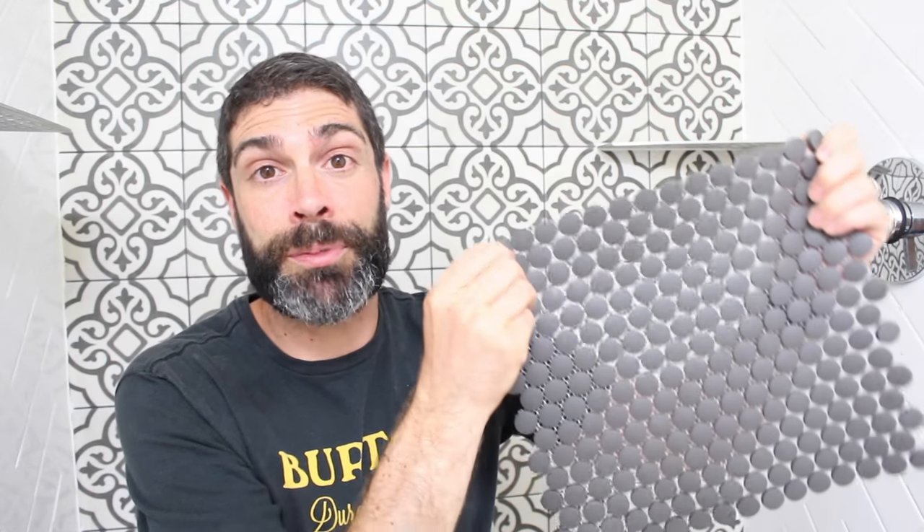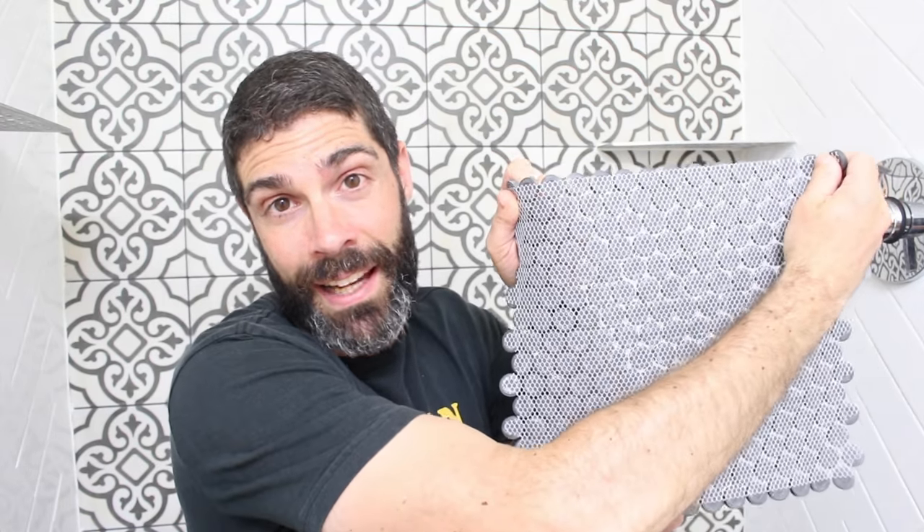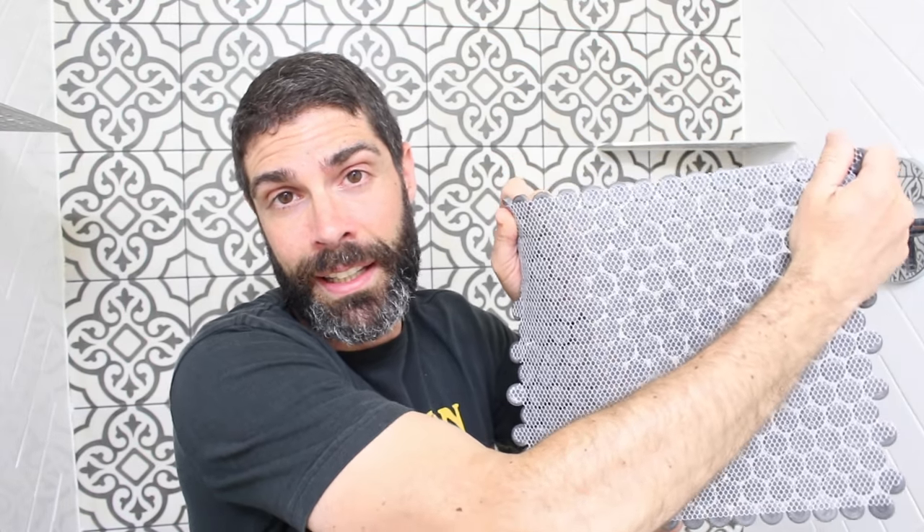Mosaic tiles look awesome in curbed or curbless showers. But remember, the big tip before you start your project is to inspect the back of the tile to make sure the mesh isn't covered in glue. Hopefully you found the tips in this video helpful — and if you're installing or building a custom shower, definitely check out bathroomrepairtutor.com. You'll love the videos over there and I have no doubt they will help you out with your project.